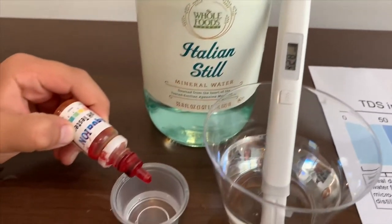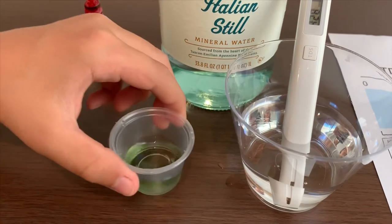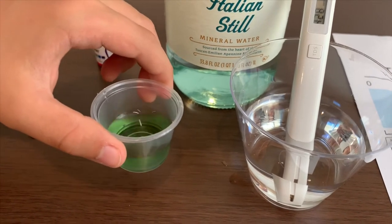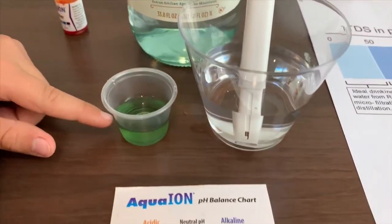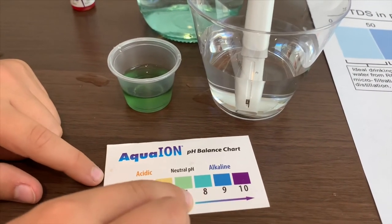Now, let's test the pH. It is 7. That is neutral pH.